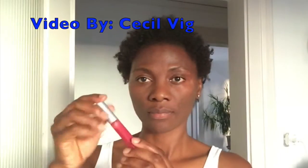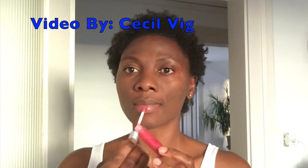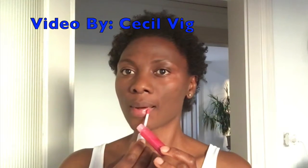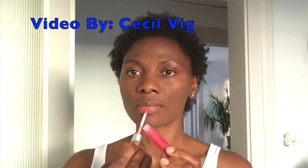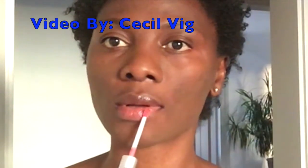Thank you so much for watching this video. Please do give the video a like, leave a comment, share the video, and subscribe to my channel. Thank you very much for your support. Bye bye and have a wonderful day.